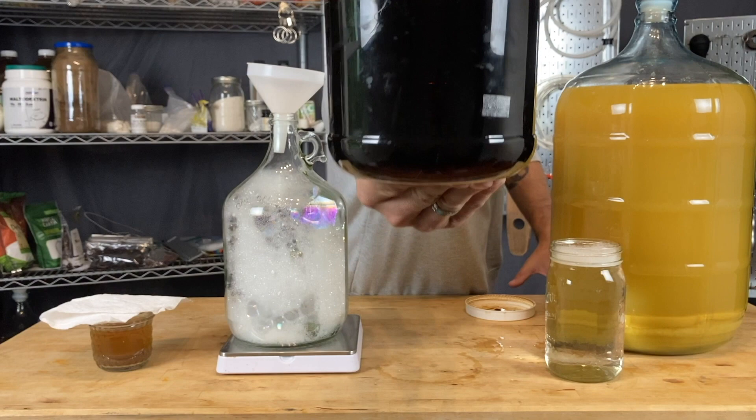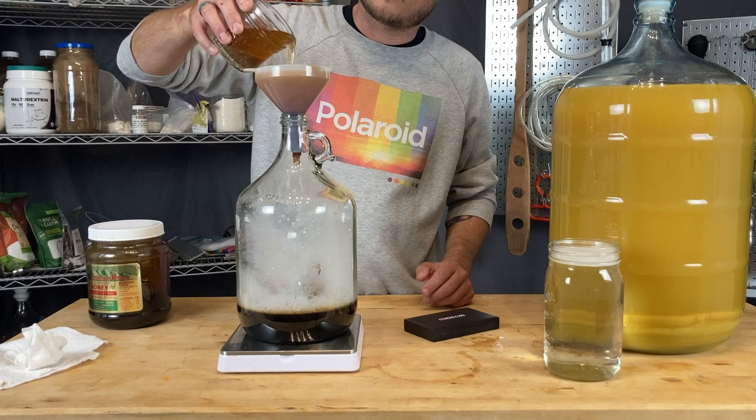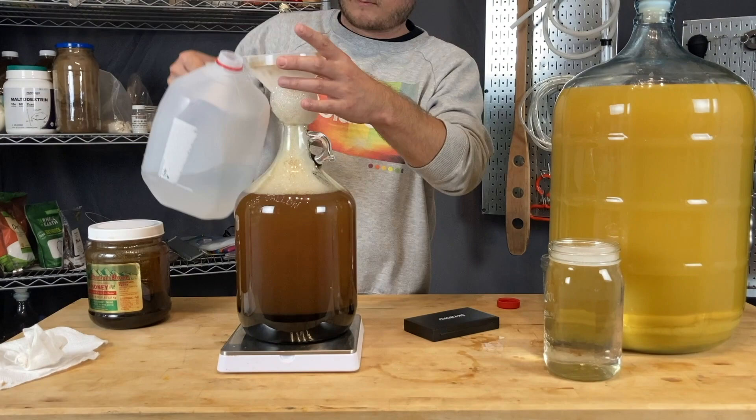Big props to Man-Made Mead for providing me with the buckwheat honey for this experiment. Buckwheat honey is pretty thick and syrupy so it took a little while to fill up the demijohn. Once I finally got all the honey in, I added a teaspoon of diammonium phosphate to make sure this had enough nutrient to get off the ground. I poured my yeast slurry on top and then filled the jug with water.